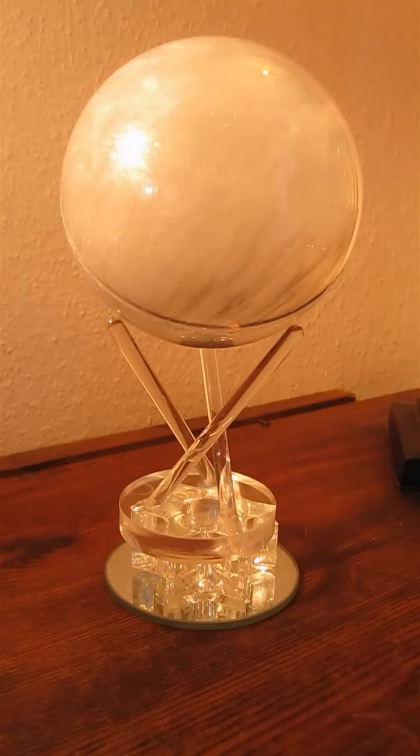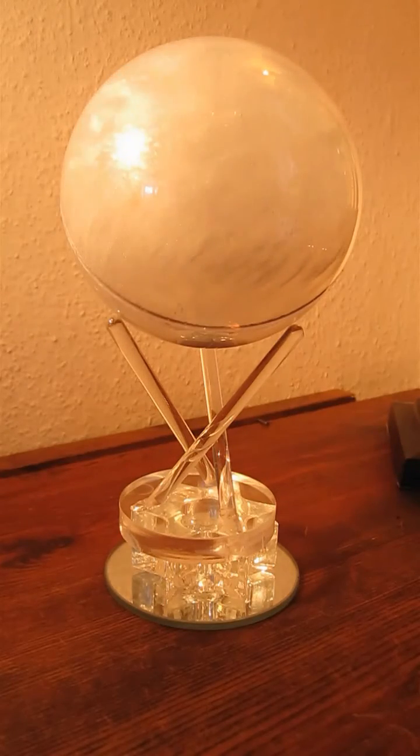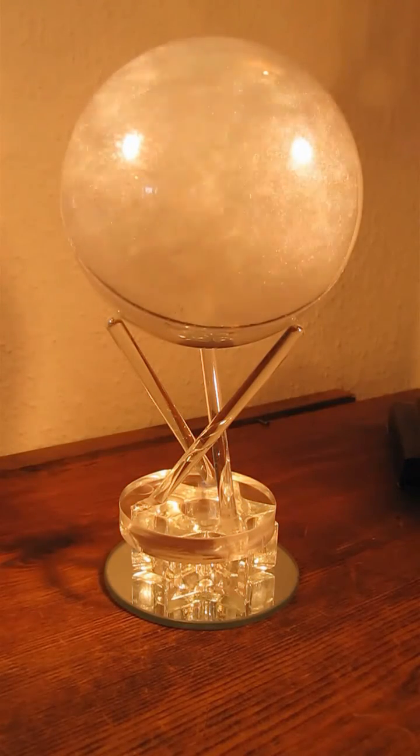As it comes up to speed, you can see that the mica is illustrating the currents within the globe, traced out by the mica particles, which gives a pretty stunning effect.